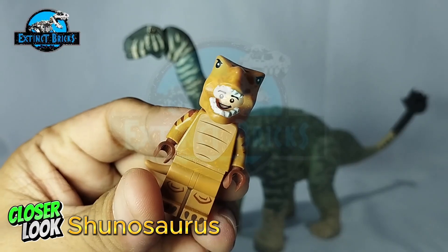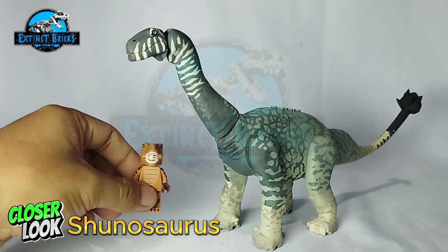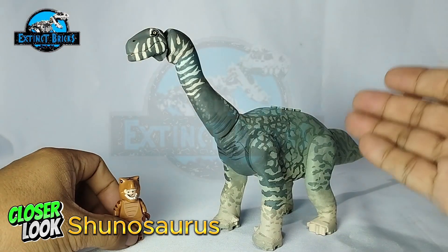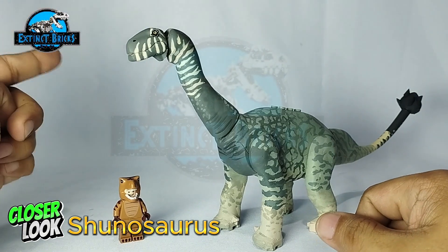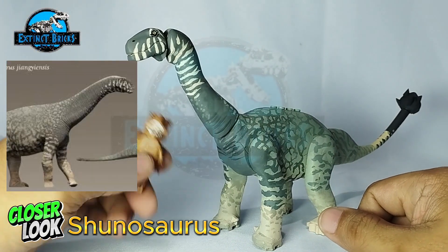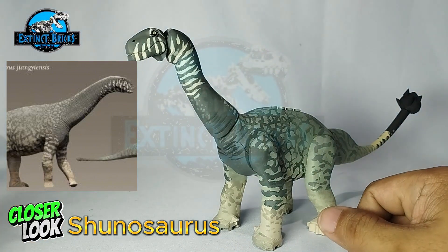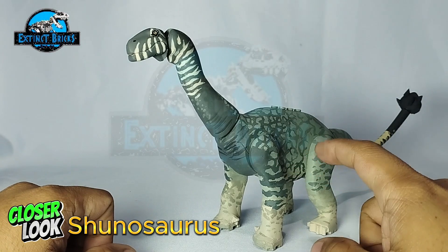Here's a closer look. We're here for part 2 of our Shunosaurus special, and here is our finished Shunosaurus. This particular Shunosaurus is actually based off from this particular photo over here. Ibitoy Universe will be coming back later on for some size comparison, so let's have a closer look at our Shunosaurus.